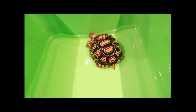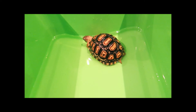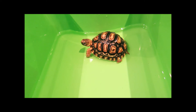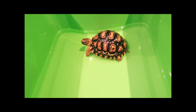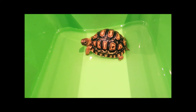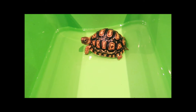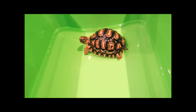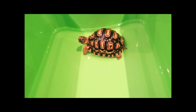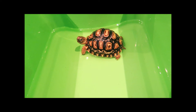I'd also recommend giving your baby tortoise a bath so they can rehydrate. You can do this before you put them in the tortoise table for the first time, or leave it until the following morning. However, if your baby tortoise has travelled some distance and been without water for a few hours, I'd recommend bathing them first. I have another video on how to bathe your baby tortoise — I'll leave a link in the description.